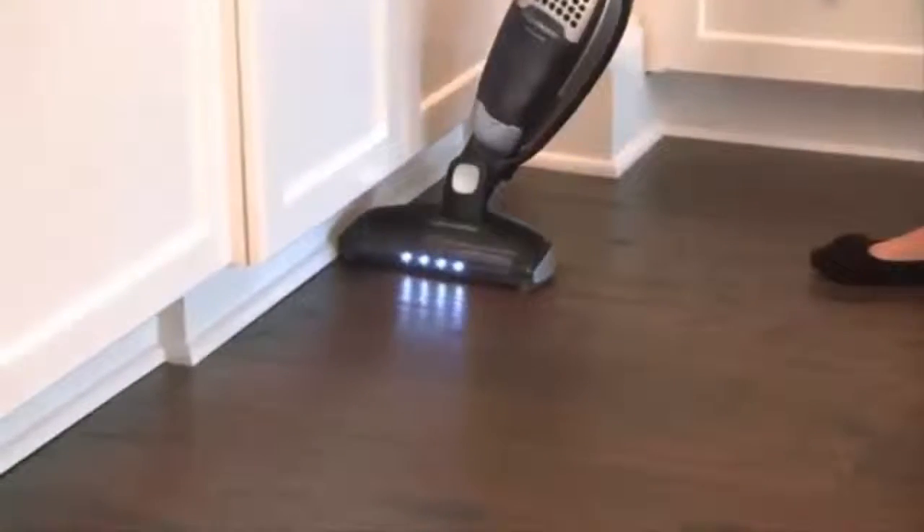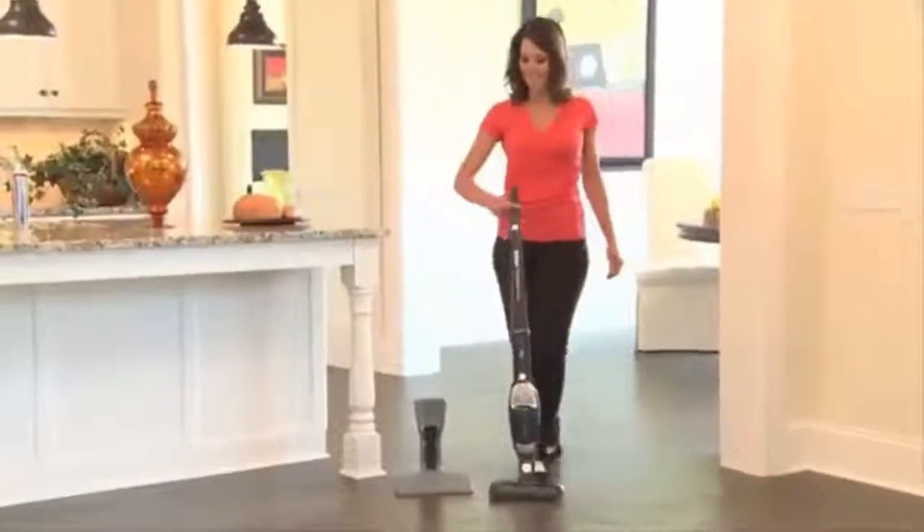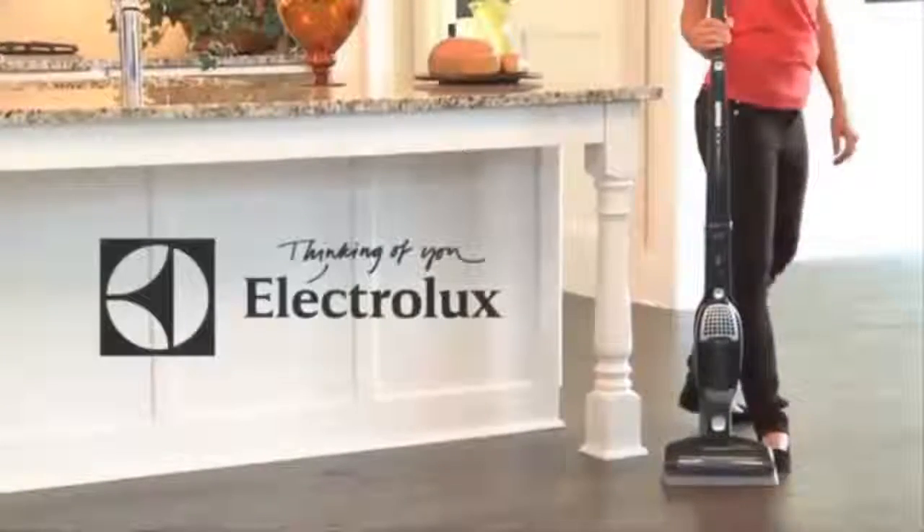With exclusive Brush Roll Clean technology, easy-to-use design, and cyclonic cleaning power, Ergo Rapido Brush Roll Clean is the new standard in cleaning innovation — and only from Electrolux.